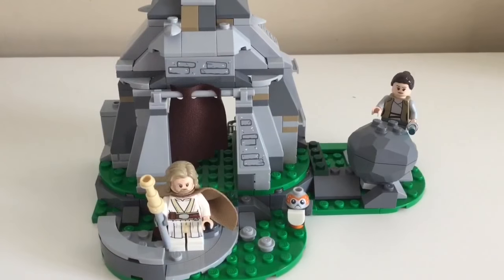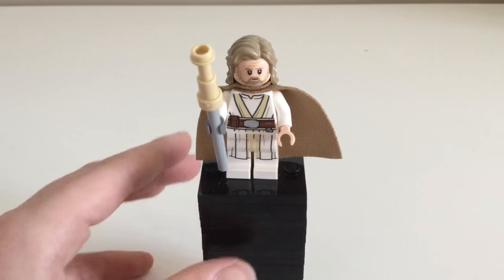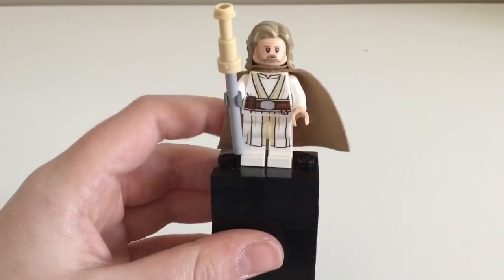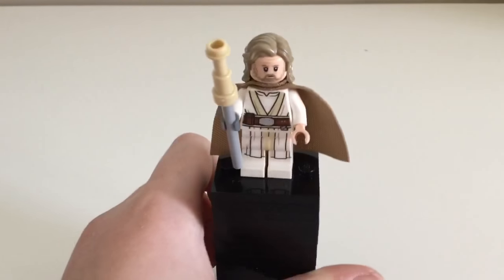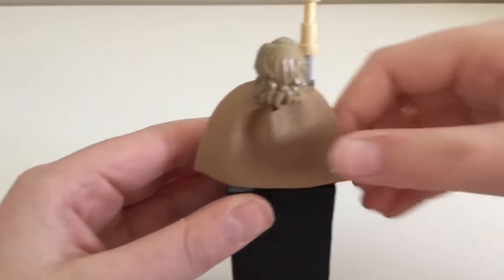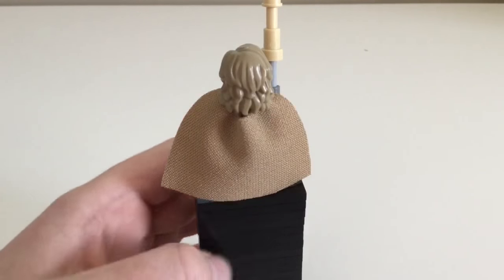Here's the finished set. Let's start by showing the many figures. The first minifigure we get is Luke Skywalker and I really like this minifigure. There's a lot of nice detailing on his robes, and then he has longer hair. I like all the detailing.